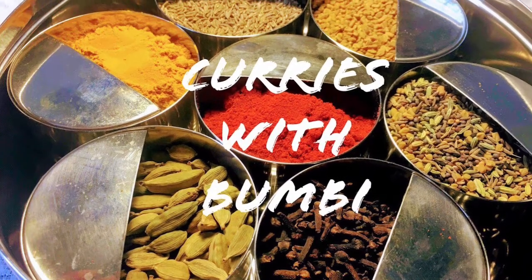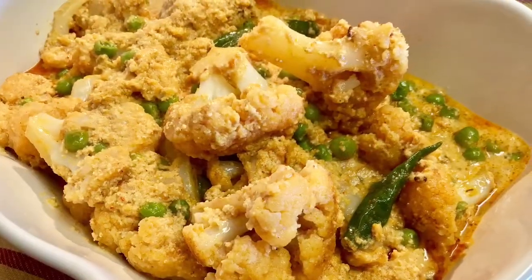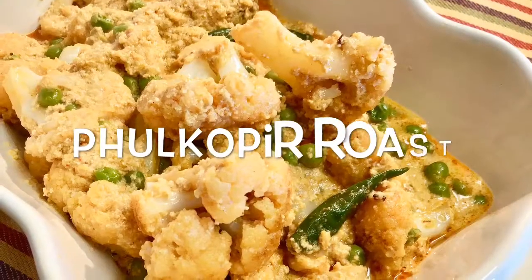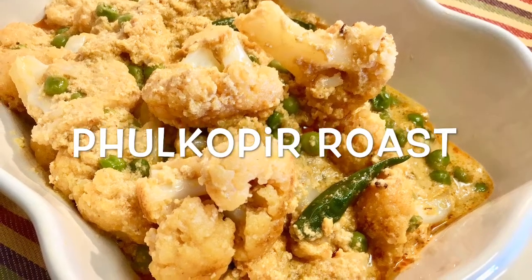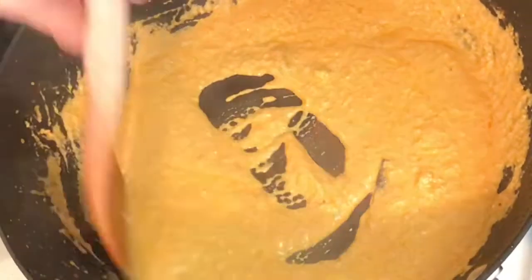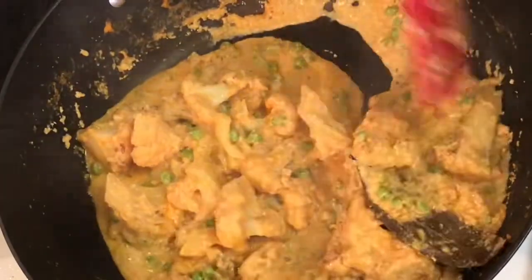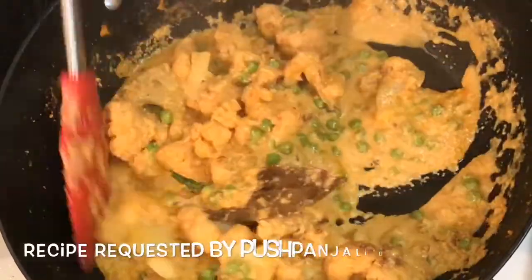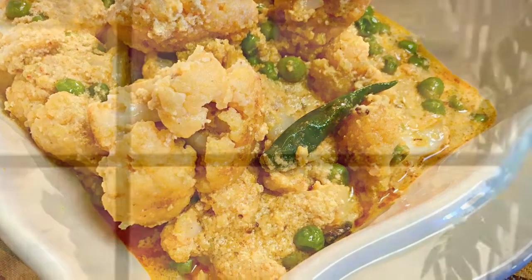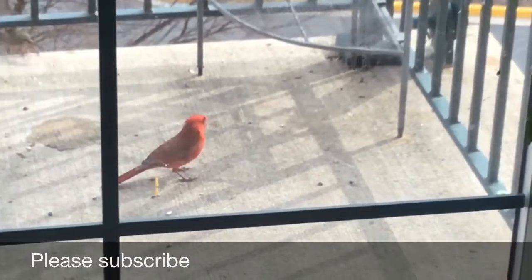Hi everybody, nomoshkar and welcome to Curries with Bumbi. Today I will show you how to make a cauliflower curry which is cooked in a rich white gravy with a few simple ingredients. It is a popular Bengali dish called Fulkopi Roast — fulkopi is cauliflower in Bengali. This is usually served at wedding parties and also during festival time. This recipe was requested by one of my subscribers as well as my friend named Pushpanjoli. So let's get started.